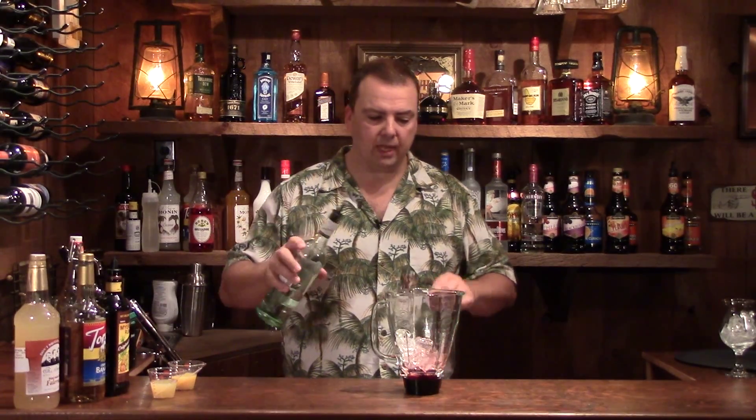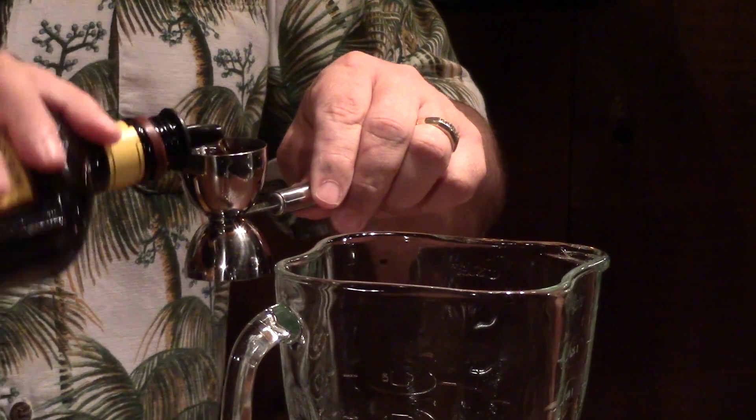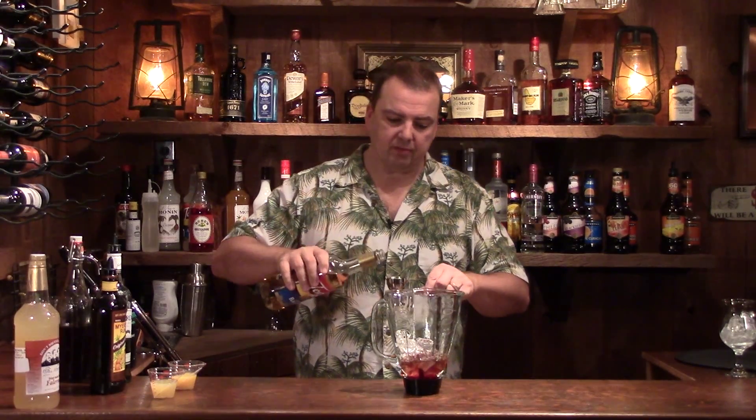Now we need an ounce of light rum and an ounce of dark rum, and an ounce of creme de banana. You can get it as a liqueur but that adds a little too much alcohol for the drink. I really like the Tehrani creme de banana — it's not really a syrup but it's used to flavor other drinks. It smells like a very ripe banana, not a rotten one — it's the difference between a very ripe banana and a green banana like you'd get with 99 Bananas. Depending on what you like it can go either way, but I like the rich old banana flavor, so we need an ounce of that.